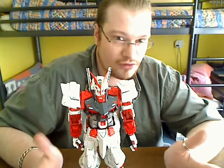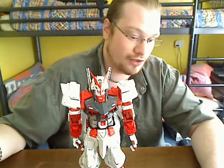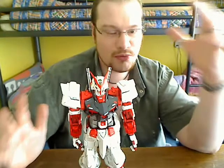When it's your first Perfect Grade and you're just used to building no-grades, high grades, and a few master grades, you just don't know where to start with panel lining — it's just so much detail.